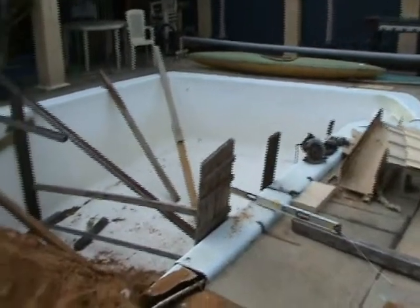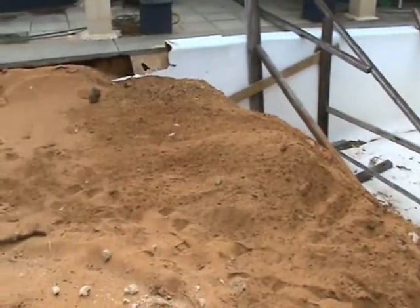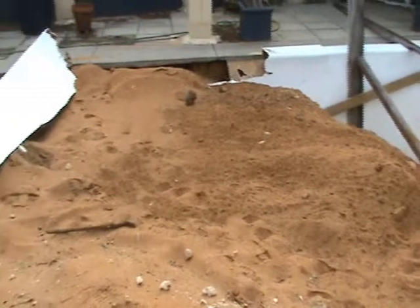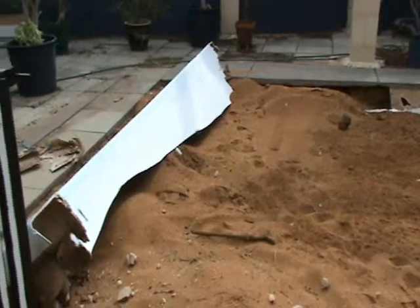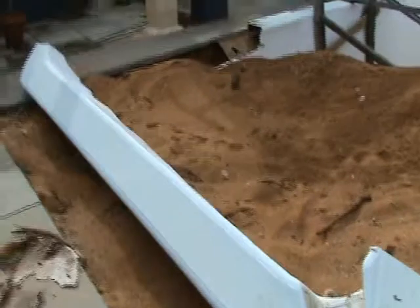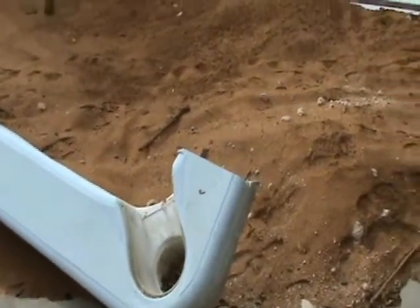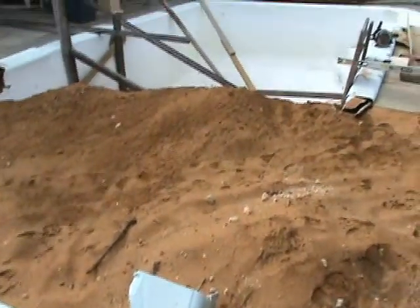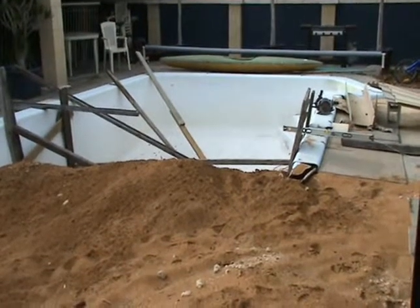Well, here you go — our pool is only half-sized now. If you remember in the last video, I showed you the collapse, me standing in it, where the whole thing literally imploded. Now you can see we've had the backfill in. There's the end of the pool — I've had to hack it off. You can see the top edge of it. There's our filter box, what it once was.